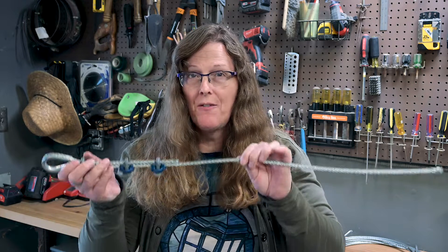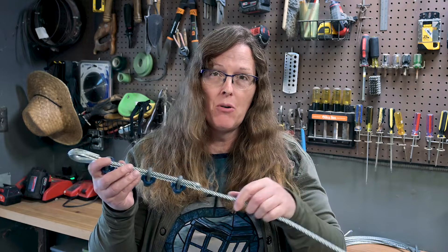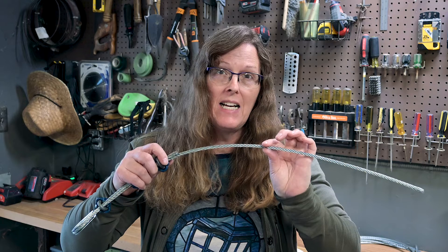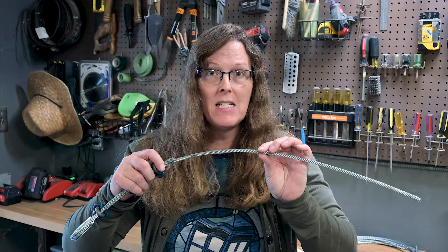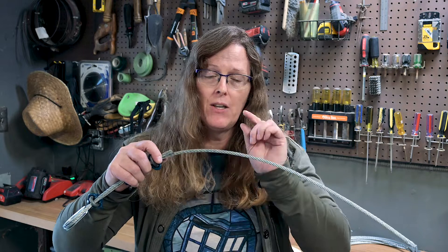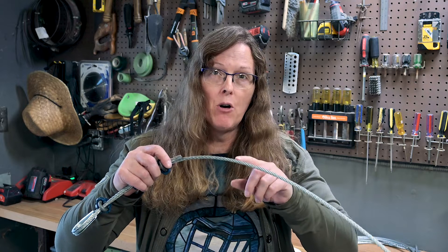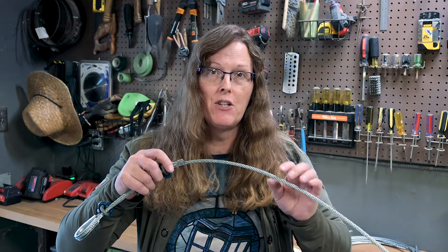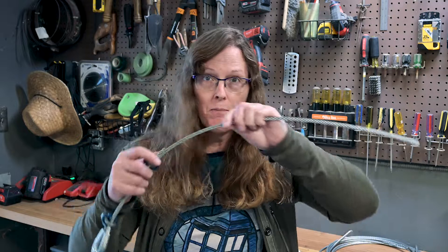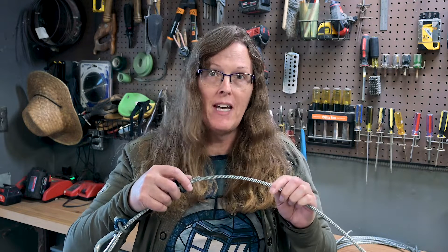Other causes of wire rope birdcaging, other than stressors, could be that you're using the wrong sized rope with the wrong sized pulleys, loft blocks, head blocks, or other sheaves. You want to make sure you're using the right size rope. You can use undersized, but you can't go oversized. If your wire rope is too big for the pulleys you're using, as it goes back and forth over the pulleys, it could cause it to unravel and birdcage.